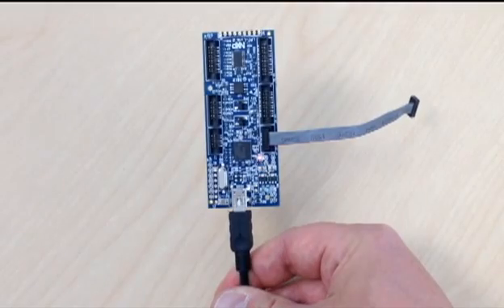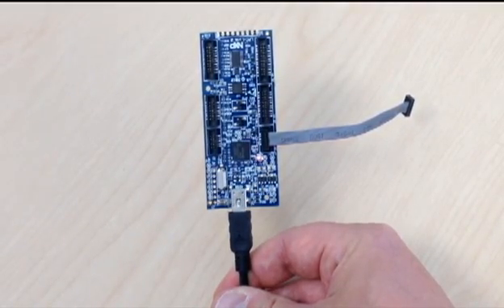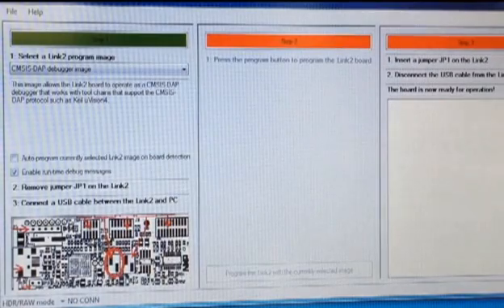The LPC Expresso IDE, of course, works out of the box with the LPC Link 2. For compatibility with other development tools, you need to download a compatible firmware image onto the LPC Link 2 board. We've developed a configuration tool to make it as easy as possible for you to get your board set up so that you can use it.